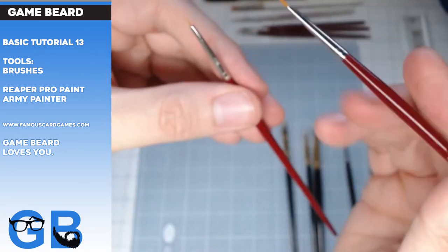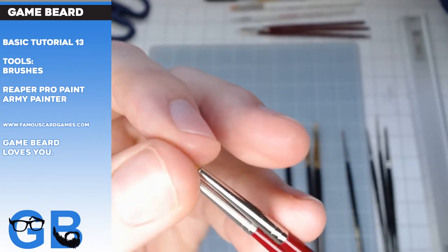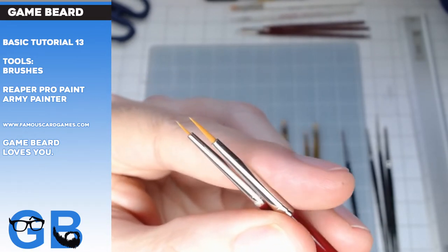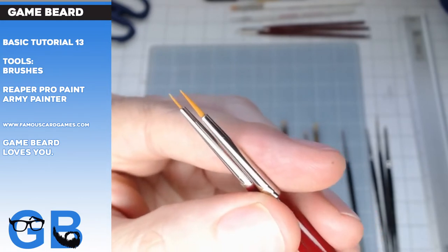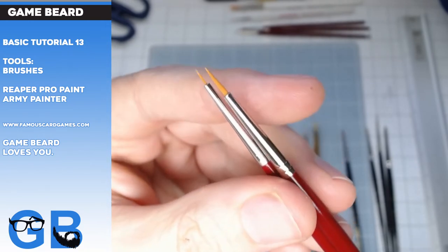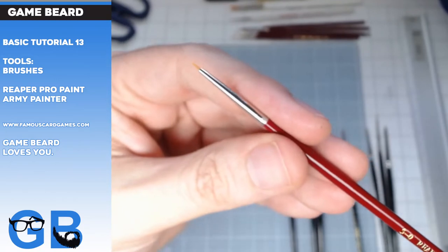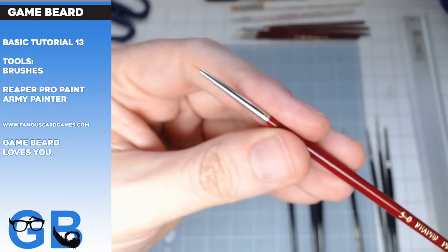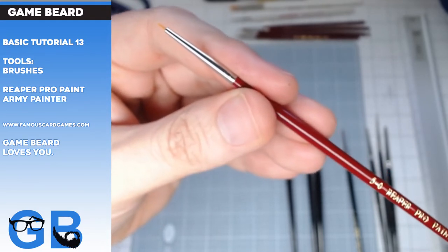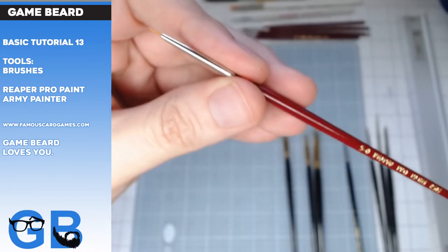I'm so happy. Not too many things make me happy. I've got a Reaper zero here too — that thing is ginormous for miniature painters. It's almost like a medium brush, good for painting gauntlets and larger areas. I probably got this one in a pack of three. When you buy Reaper brushes in a pack of three, you actually save money — unlike Games Workshop. You save a few bucks in a three-pack, and it's nice.